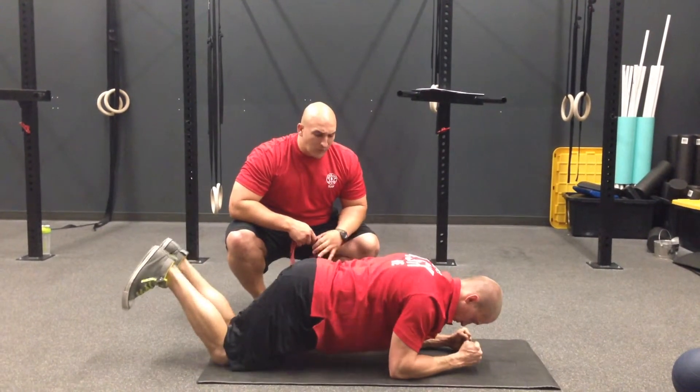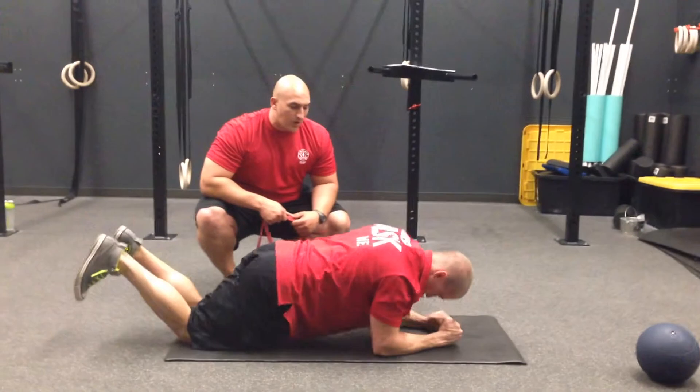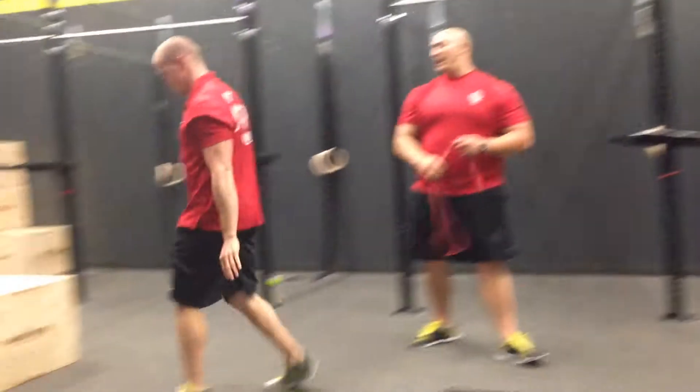From there, if we still can't do anything, we're going to do a plank-up — driving up with one elbow, one arm at a time. Then from there we go over to a Smith machine or the boxes.